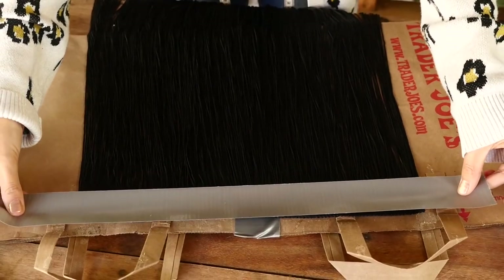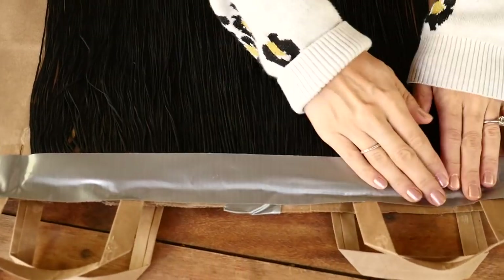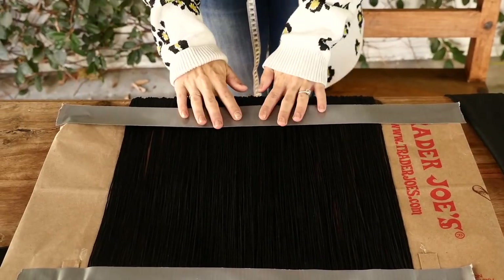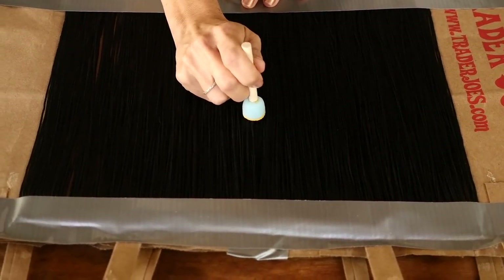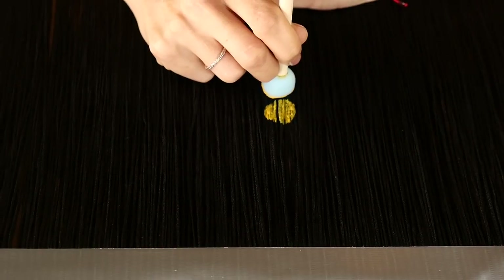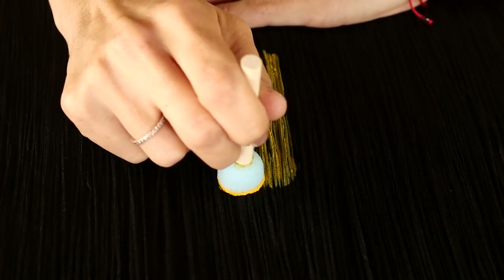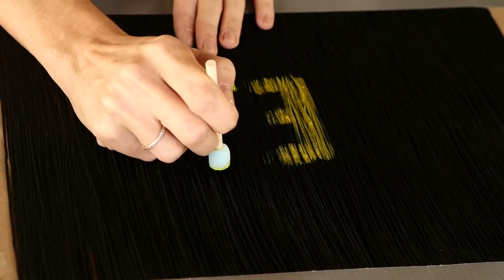Next, tape the fringe to something like a paper bag. This prevents paint from seeping through your surface and gives you a way to pick it up and hold it so all the fringe lays flat. Tape the bottom layer as well. Put out whatever fabric paint you want to use — you definitely want fabric paint for this. Start with your middle letter; I'm doing the word 'dream,' so I'm starting with the letter E right in the center to ensure the word is perfectly spaced out. I started with a small sponge brush.